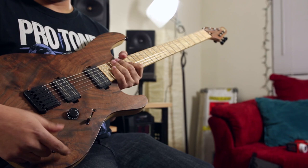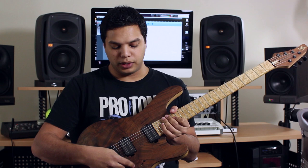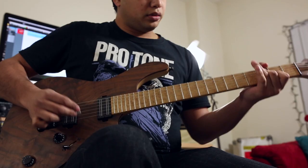As far as electronics, we've just got a three-way switch and tone, which I always keep on full, the volume, and this is also a coil split if you pull it up — which I don't really use live, but in the studio that's useful.